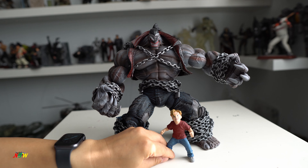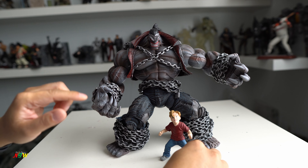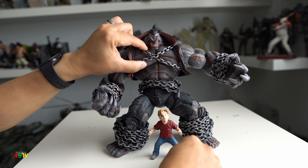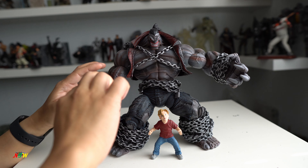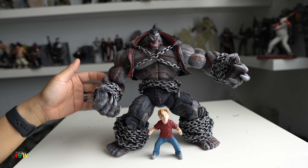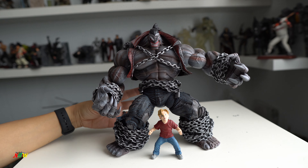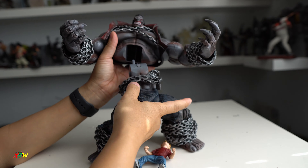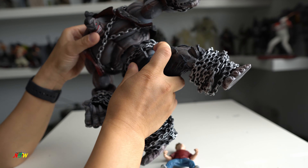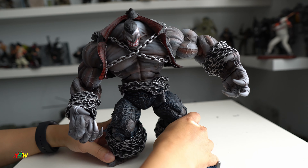The chains around him don't look that great but the chain here looks good. And they articulate — the finger, arm, elbow, torso, legs — pretty articulated. And then you can pull it out like this, snap it back in just like that, and move around.